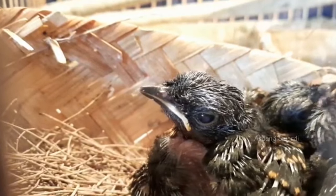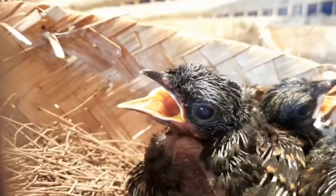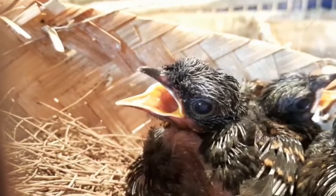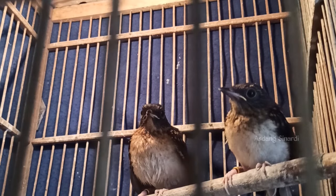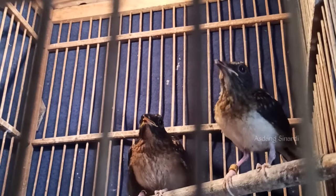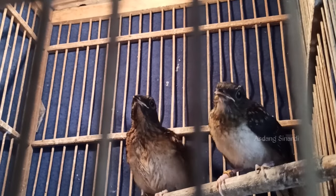Sebaliknya kalau kita matikan lampu, kita buat ruangan di dalam sangkarnya menjadi gelap - kita kerodong tebal. Setelah kenyang itu kita matikan lampu, biarkan dia istirahat. Ketika kita hidupkan lampu gak usah disiul-siul lagi, cukup kita mainkan pintu. Otomatis dia kalau lapar langsung buka mulut minta makan, itu kesempatan kita. Jadi jangan disiul lagi, jangan dimainkan pakai tangan. Cepat-cepat kita suap ke mulutnya, apalagi usia seperti ini. Yang usia rawan itu usia nangkering.